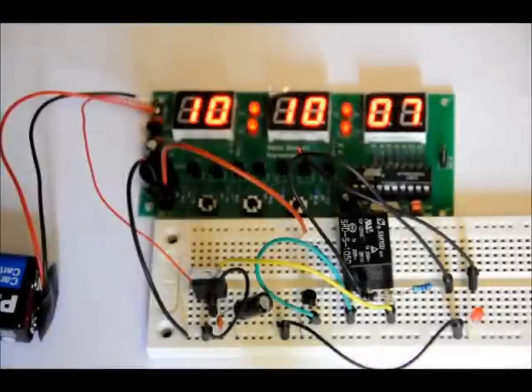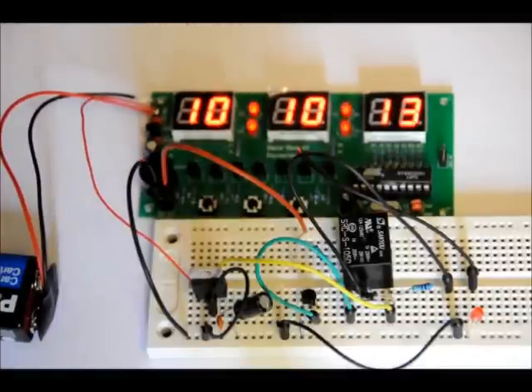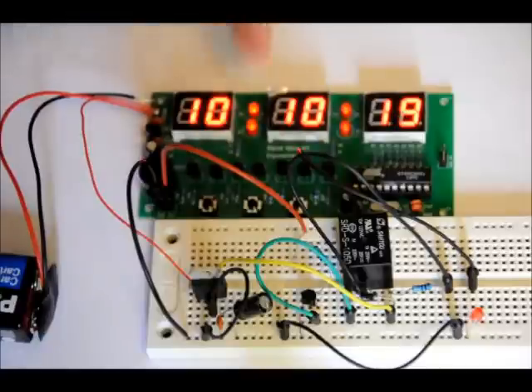Hi everybody, Patrick here from EngineeringShock.com and ElectronicLessons.com. Today I'm going to show you how to interface a relay with one of our digital clock kits. Maybe in the future I'll redesign it and put a relay on it, but there is an output that controls the buzzer that you can use to drive a relay, and I'm going to show you how to do that today.